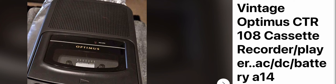Up for sale is a vintage Optimus CTR107 cassette recorder player, AC/DC battery, 1/4 inch tape cassette recorder. This one is for sale right now.